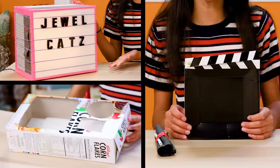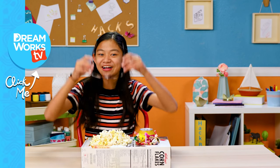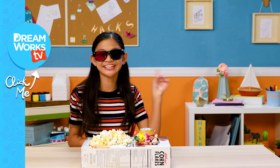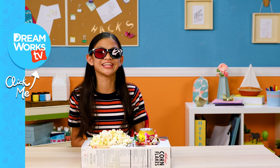And now you're ready to roll on your movie night. Action! Thanks for watching. Remember to subscribe to DreamWorks TV and click here for more life hacks for kids. Let me know what your favorite movie is in the comments below.